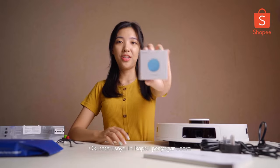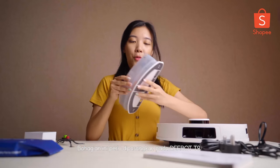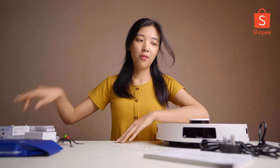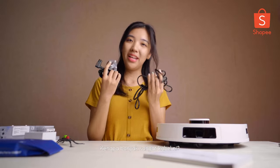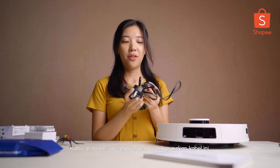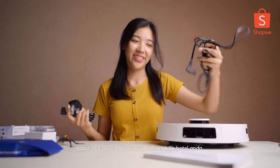The next one is the air freshener capsule provided inside. This is the component that we need to attach to the D-Bot T9 later. And moving forward are the cables. Why do we have so many cables here? This is a 3-pin plug and this is a 2-pin plug. This is for another region — when you want to travel overseas, you can just take this cable and vacuum your hotel.